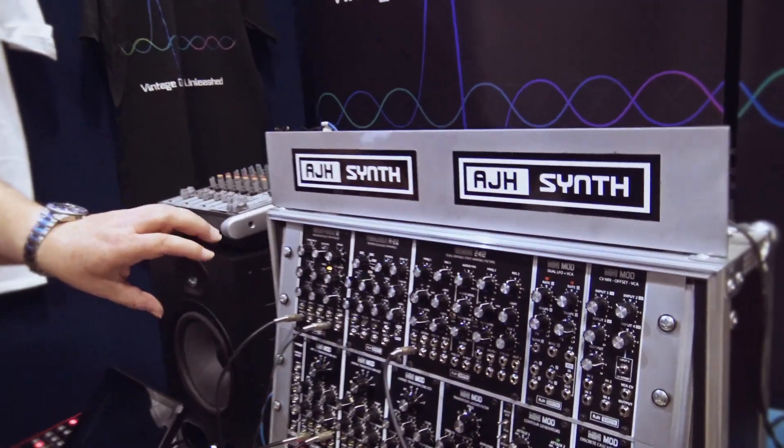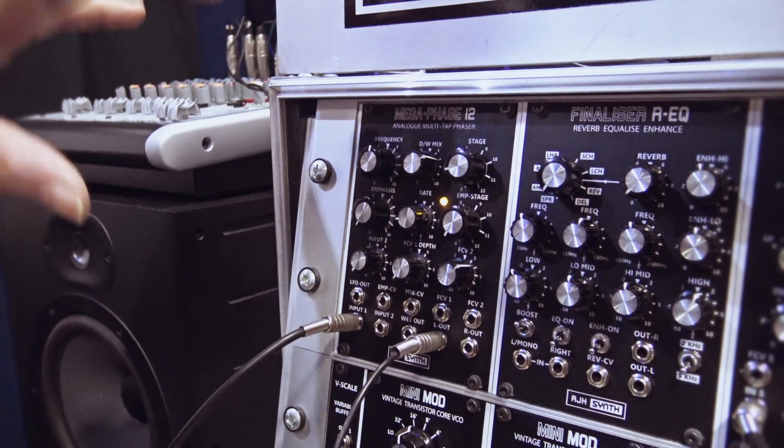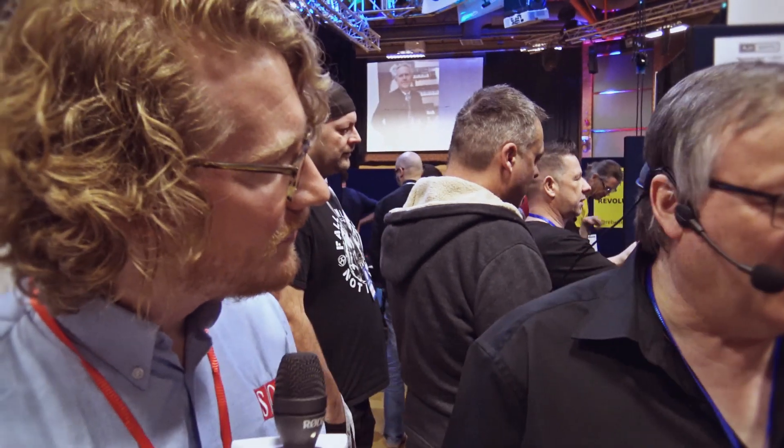We have three new modules. If we do them through from left to right, first of all we have the Megaphase 12, which is based on the classic Electroharmonix Smallstone Phaser — an analog four-stage phaser. This is a module I started working on initially about 12 years ago. Tony Allgood from Oakley Sound made the Equinox Phaser, which was a 5U modular version of the Smallstone. At the time I got one of those and made an 8-stage expansion to take it up to a 12-stage phaser.